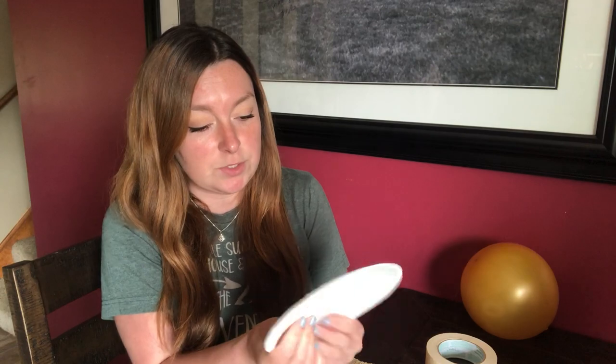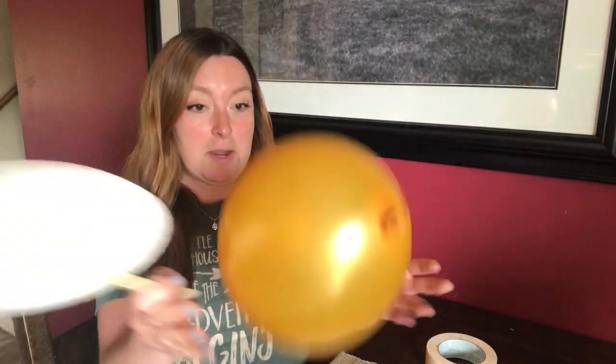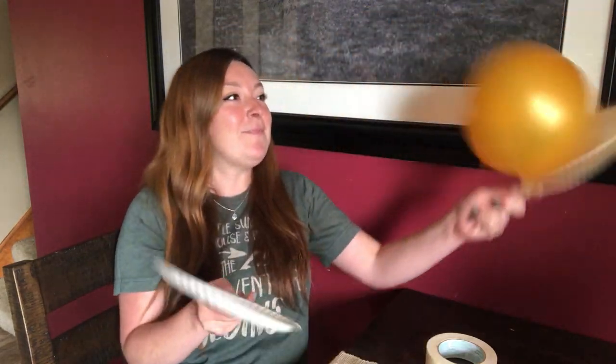Now you guys can decorate these paper plates too if you want to make them pretty. You could draw pictures on them. You could paint them. So now that we have our two rackets ready we're going to blow up a balloon, hand one of these to mom and dad and play tennis.